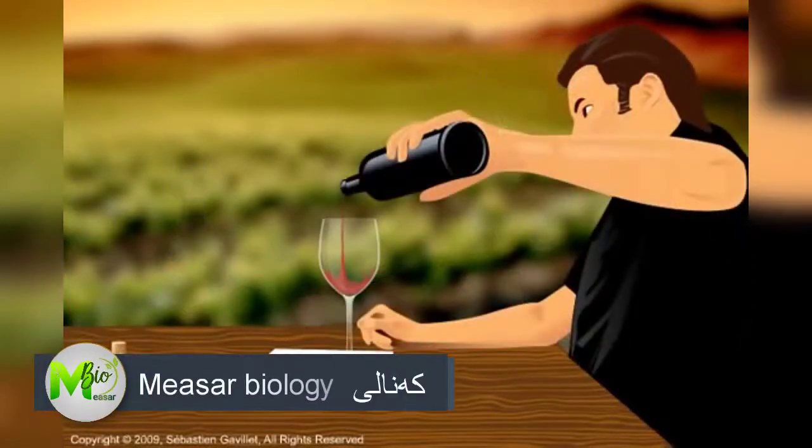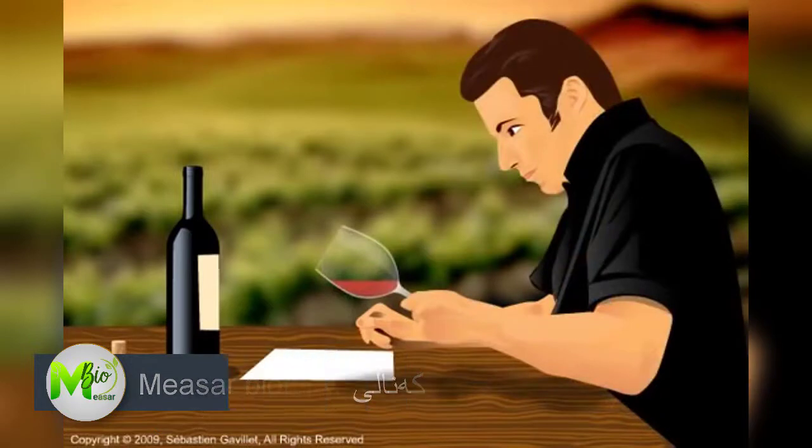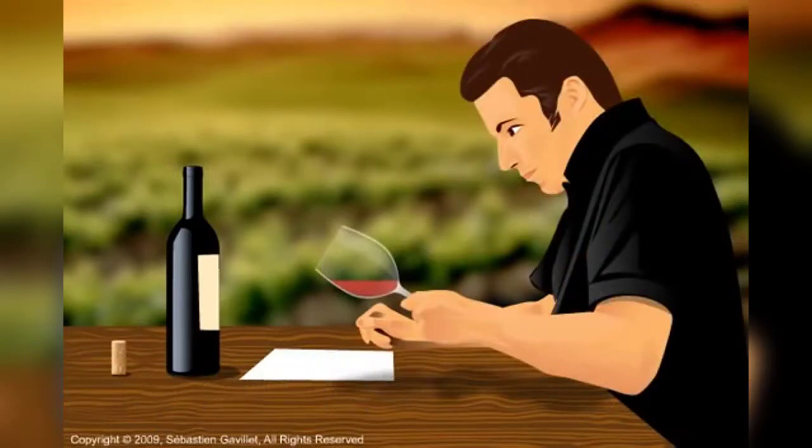Pour yourself a glass of wine. Make sure you have good lighting. Tilt the wine glass at a 45-degree angle against a white background and sight the wine, or assess the wine visually.